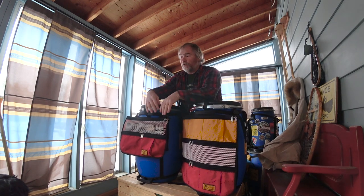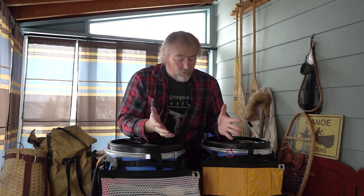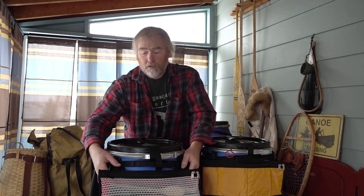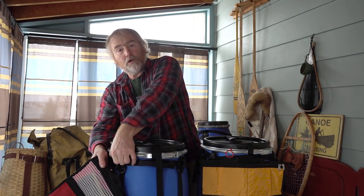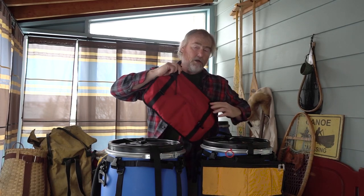That way, when you're around camp, you can clip those on and cinch that up, and now your kitchen organizer is hanging off your barrel, making it easier to find whatever you need. Not only will it clip to a barrel, but with the daisy chains on the back you can also clip it to something else